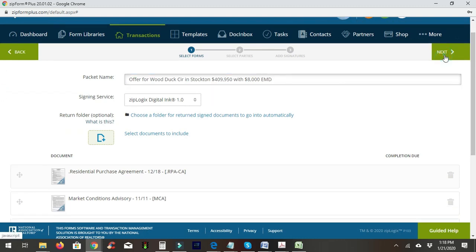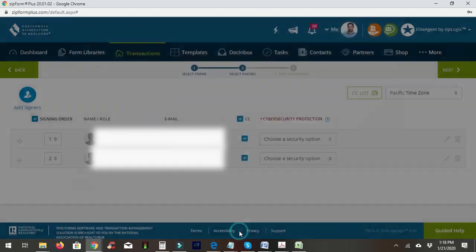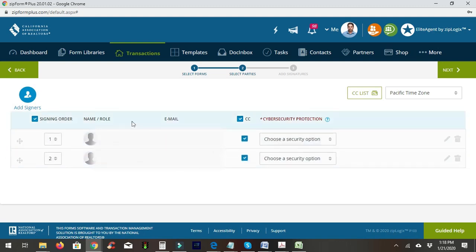We'll hit next and select who's involved. First I choose the buyer, then myself. If there are two buyers, you'd list both of them as number one unless they share the same email address. You always want to make yourself last — in this case I'm number two. You can drag these around to reorder them if needed, then hit next.